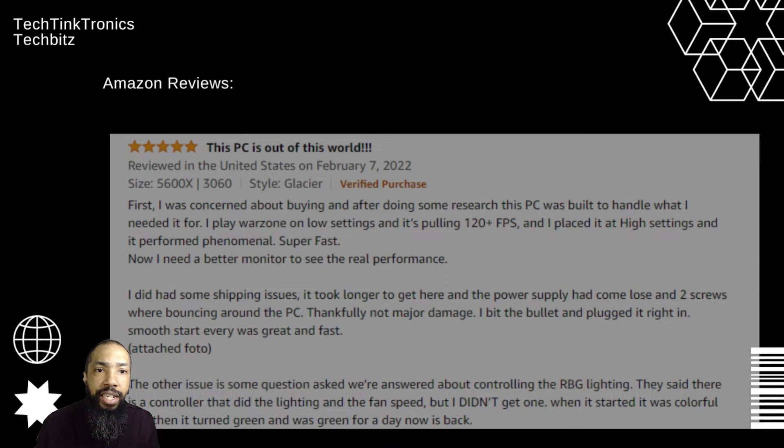This one says this PC is out of this world. First, they were concerned about buying it, but after doing some research, the PC was built to handle what it is needed for. Essentially, this PC is out of this world. The bottom line is they bit the bullet, plugged it in, and it started smooth with every great fast start, and they have some attached photos.